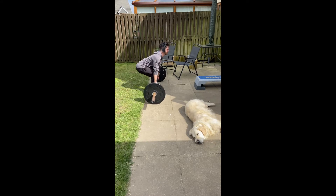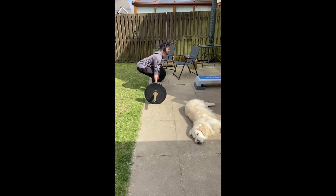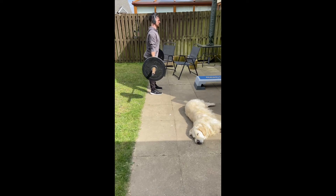Notice at the top of the movement I'm really squeezing my glutes, and I'm not overextending — I'm not pushing my hips too far forwards. That's a common mistake that people make.